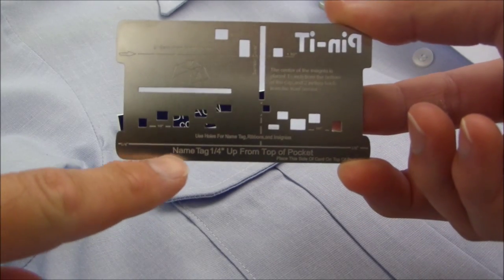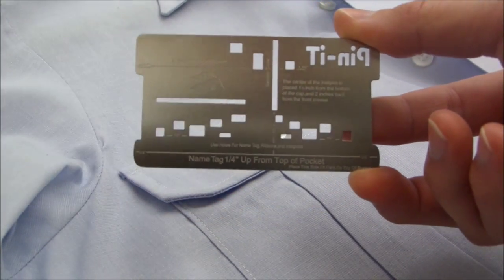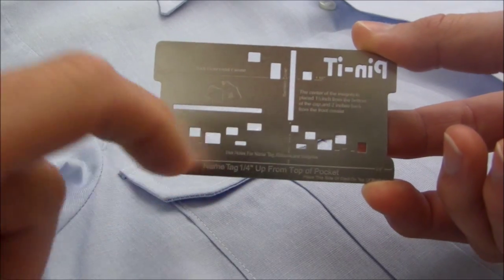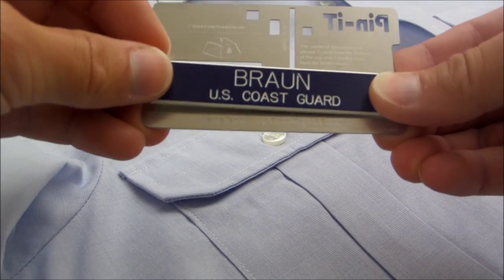To use a pennant card with your name tag, first identify the quarter-inch line on the bottom of the pennant card. Second, take your name tag and place it in the predetermined holes on the pennant card, ensuring that the bottom of your name tag is resting on the quarter-inch line.